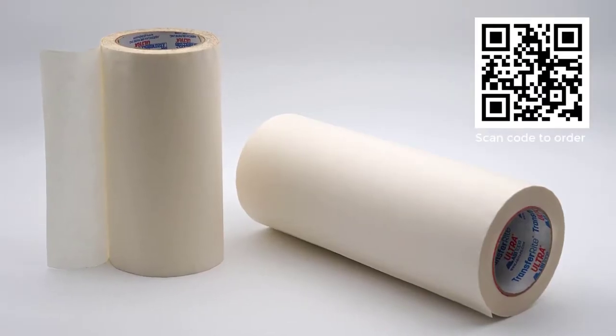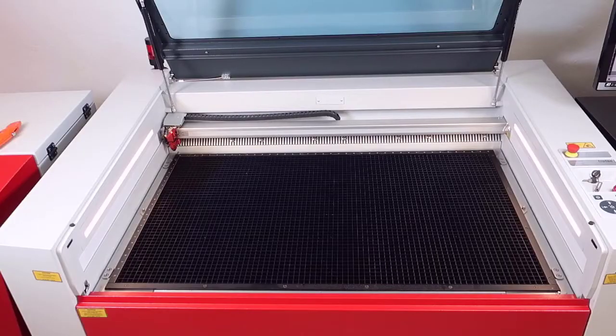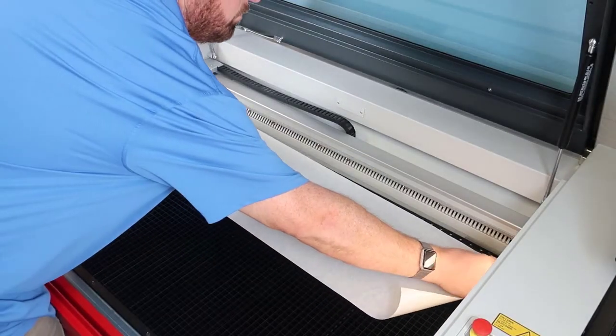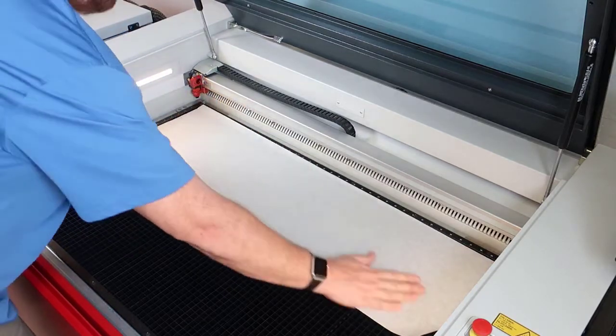This laser hack will show you how to use the downdraft cutting table combined with application or transfer tape to not only create a fixture for the pre-cut parts, but also provide a vacuum to hold the parts flat so that they can be engraved, marked, or even cut in place.